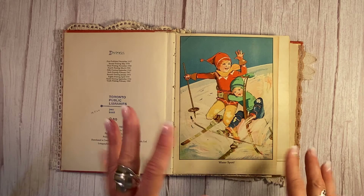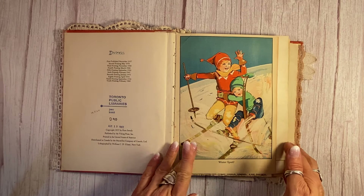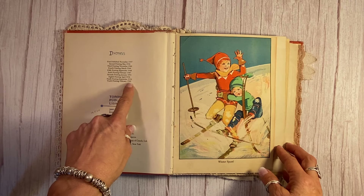You'll see a lot of different dates stamped in it because it went to a library. The 10th printing was in 1960.